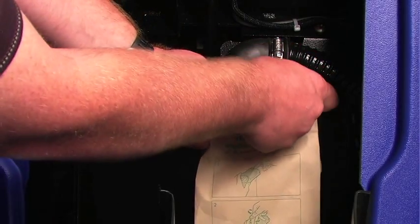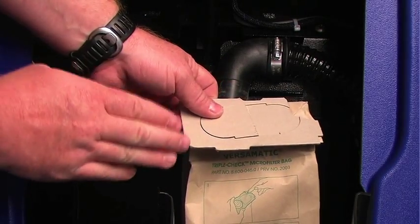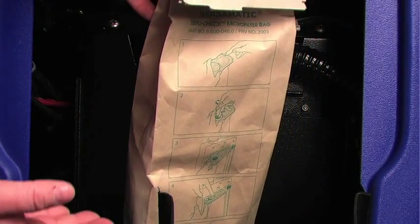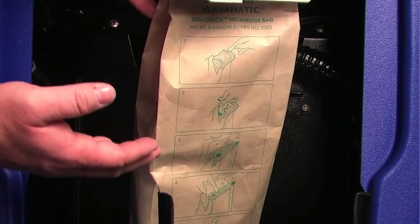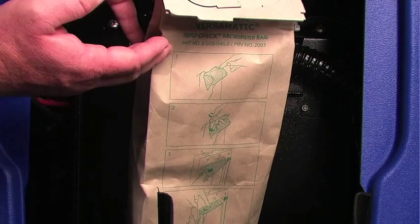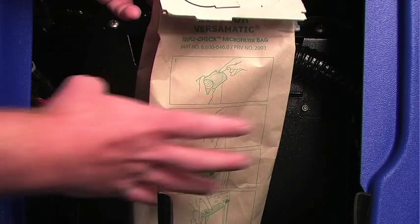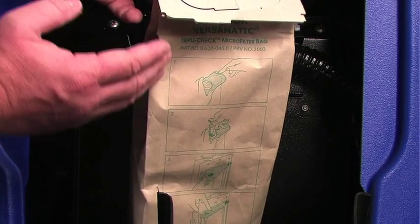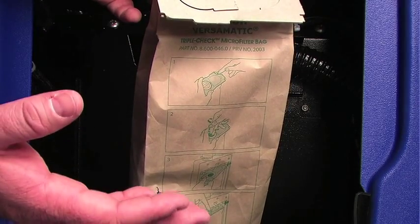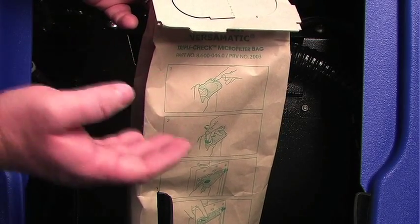Simply slide the dust collection bag off the mount, and fold the flap over to contain all the dust and particulate. Please be aware that the bag should never fill up completely. Particulate coming off the floor is going to be very fine, and once the pores in the bag get clogged, no air is going to flow through the system, so you'll need to change the bag regularly, every two to three weeks.